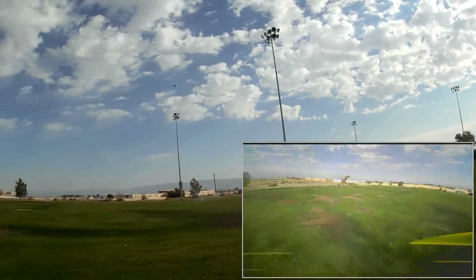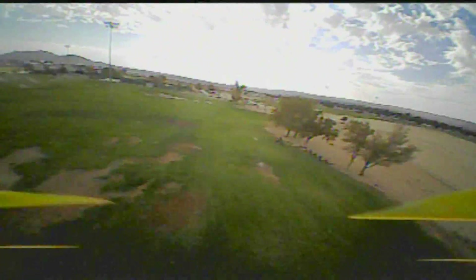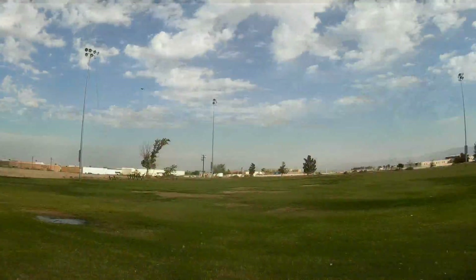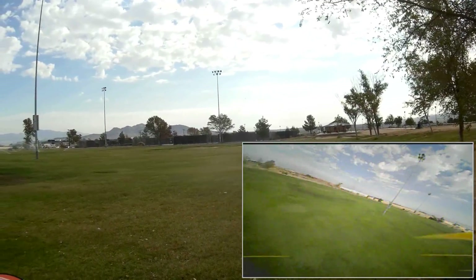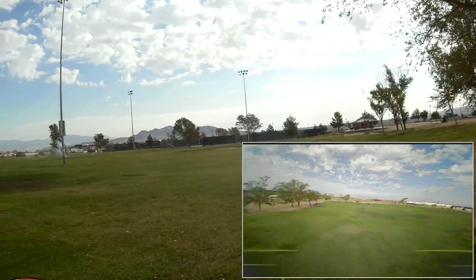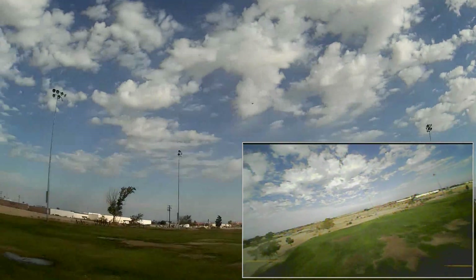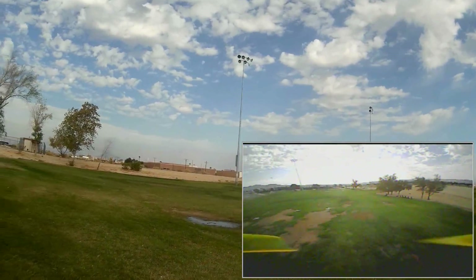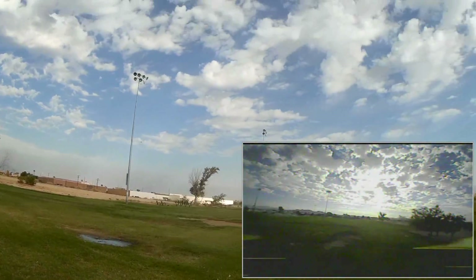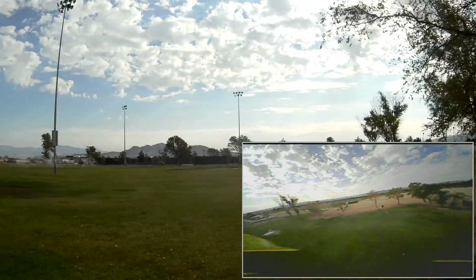We have a bit of a breeze today, so keep that in mind with my flying. Let me get a feel for this thing first. Let's punch it. You hear that beeping? It's being limited again by the balance plug. So I'm going to fly it around and see how it goes between the trees.